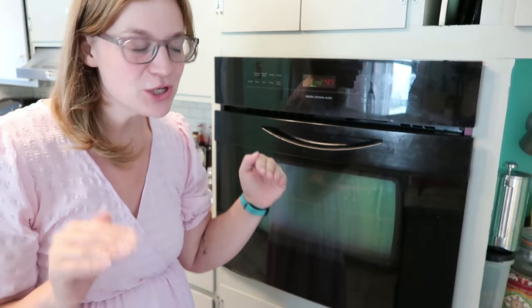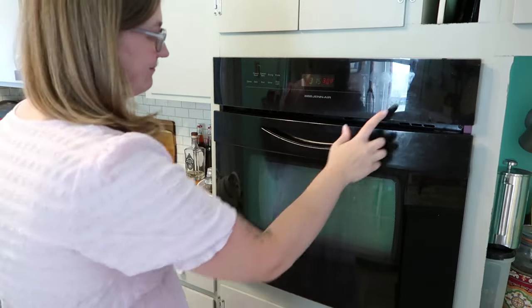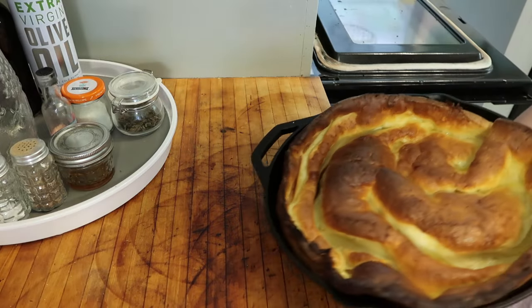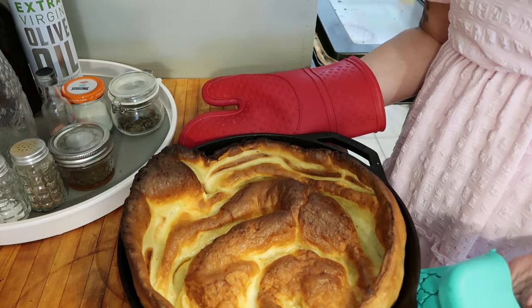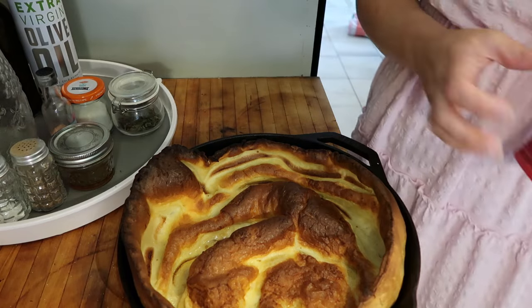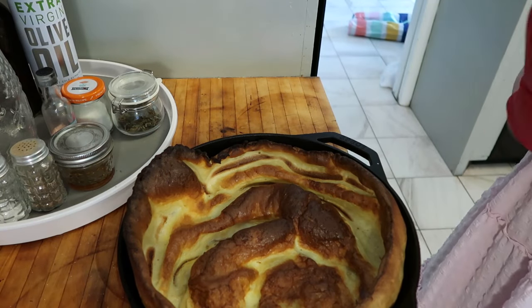Now we're going to bake it for 20 minutes at 425 degrees. My timer is going off now — I need a new light bulb for my oven, but she's starting to puff up really nice along the sides. So we can go on to step number two with the oven, because yes, there are two steps. Now we're going to bring down the temperature to 300 degrees and bake for an additional five minutes. And then we can eat it. Oh my goodness, she is beautiful! And in 25 minutes, you too can give birth to a Dutch baby. It's so perfect — it's like this puffy little bowl and you can fill it with anything you want.